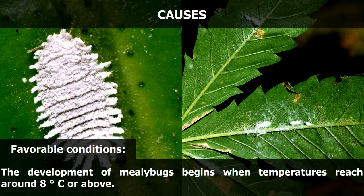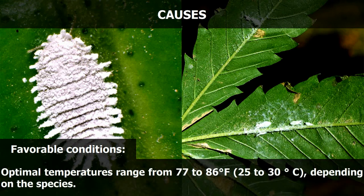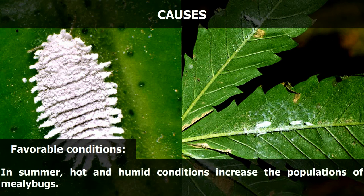The development of mealybugs begins when temperatures reach around 46 degrees Fahrenheit or above. Optimal temperatures range from 77 to 86 degrees Fahrenheit, depending on the species. In summer, hot and humid conditions increase the populations of mealybugs.